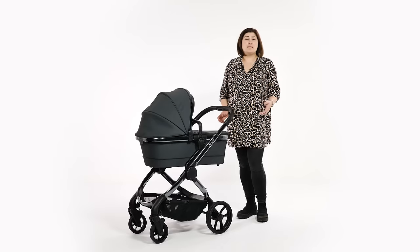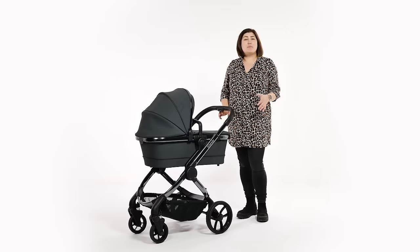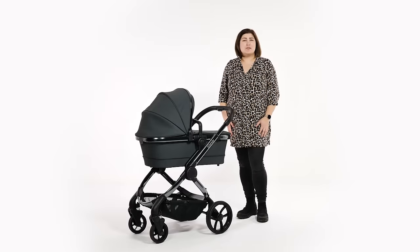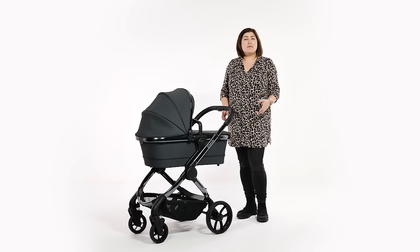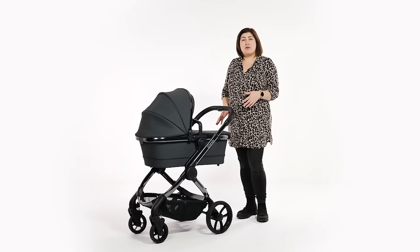In the box you receive one seat frame and two sets of fabrics. Though fixing the seat fabrics can be time consuming, it isn't too difficult to do. We just recommend planning a switch from carry cot to seat unit to give you time to swap over at around six months old. The fabrics available on the phantom chassis are light grey, truffle, moss green or the dark grey that we have been reviewing.